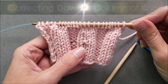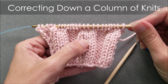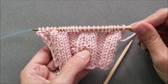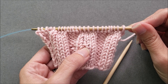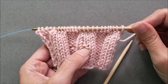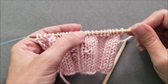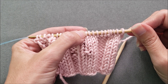First, let's work down a column of knit stitches. You can see here the knits form a nice column of V's, but it looks like right here a purl bump snuck into my work somehow. I want to fix that single stitch without ripping out rows and rows of my work. So I'm going to continue knitting in my pattern until the stitch at the top of the column that needs to be corrected is at the tip of my left needle.